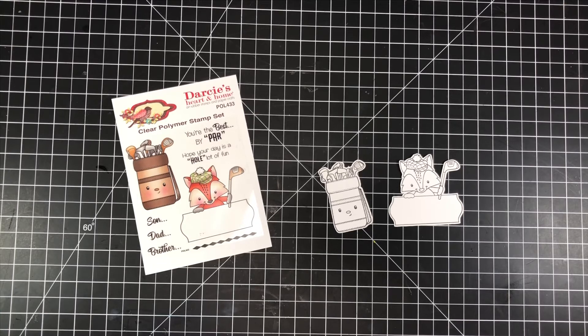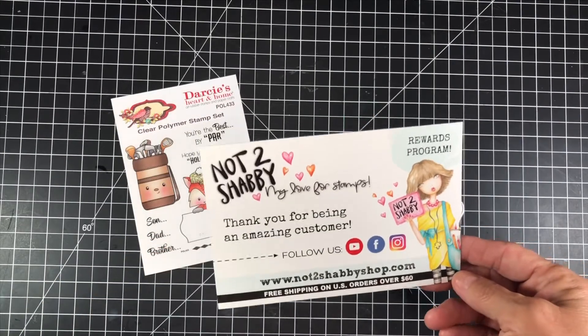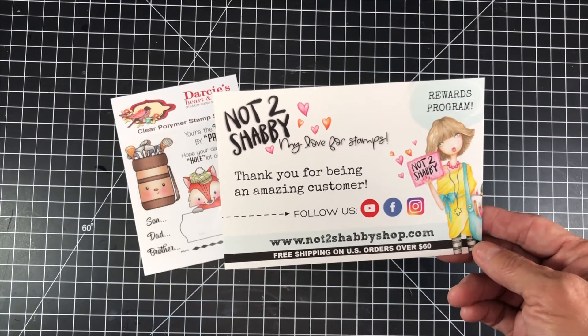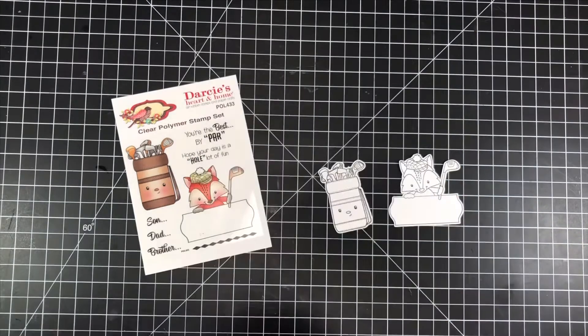This set is going to be perfect for anybody in your family or any of your loved ones who play golf. It is super adorable and the faces on both the golf bag and the little fox are stinking cute. I picked up my stamp set at the Not Too Shabby Shop. Thank you Jamie for always having the best stamps in stock — you can save 10% by using Jamie as your code upon checkout, and you can also get some points to get some free gifts along with your purchase as well.